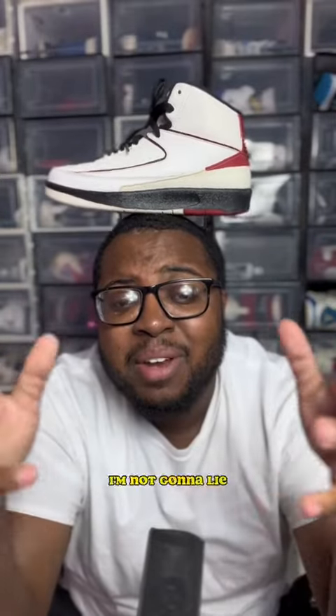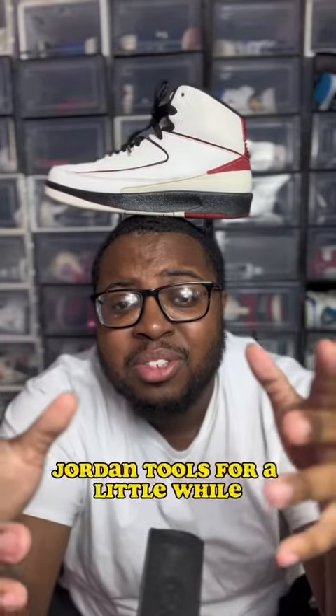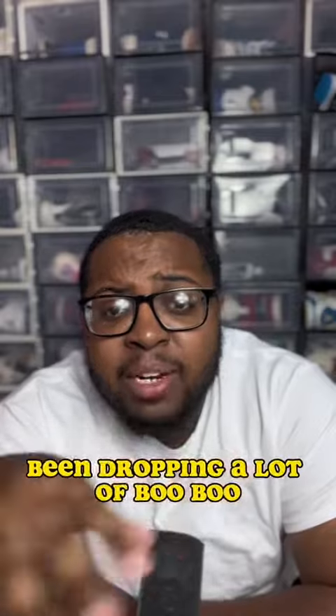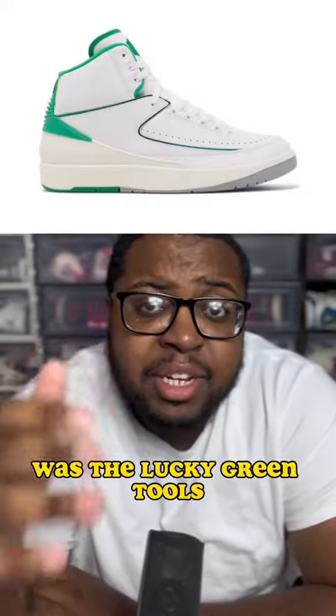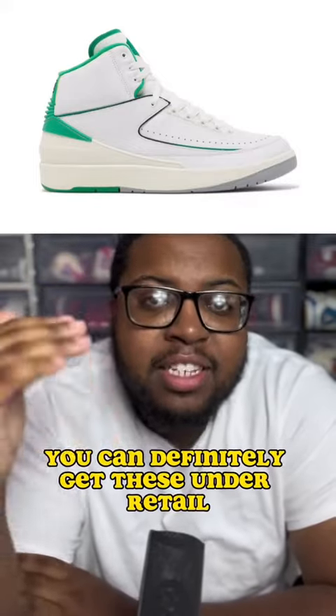It's an OG, and I'm not gonna lie — y'all had me scared for like a week. Y'all faked like you liked Jordan 2's for a little while and then it went on sale. This year been dropping a lot of stuff, but one of my favorite drops this year was the Lucky Green 2's. These are on sale almost everywhere — you can definitely get these under retail.